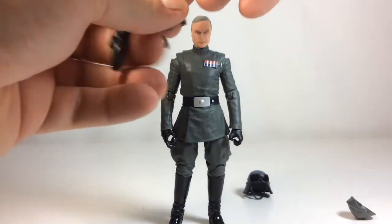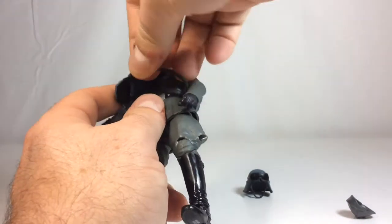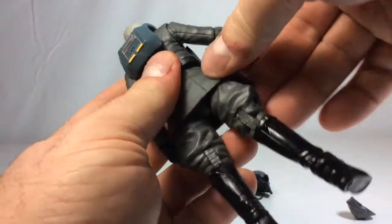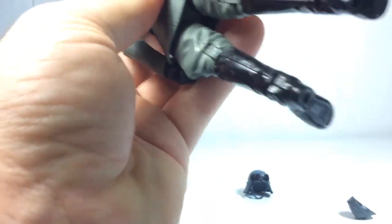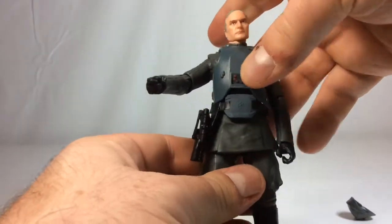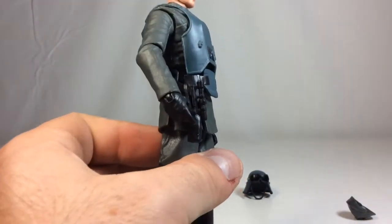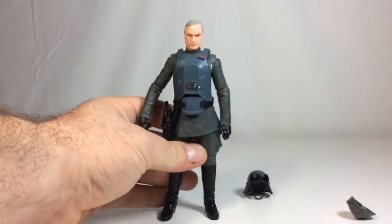To put the armor on, pop it over his head. There's a strap around the waist made of pliable soft plastic — just wrap it around. There is a peg with a porthole and you simply plug that in. Mine tends to want to de-peg itself due to the tightness around his waist, but I just leave it loose. It's not jiggly or wobbly, and it doesn't look off unless you get very close. Overall it's fine for what it is — it's nice that we get this two-in-one figure.